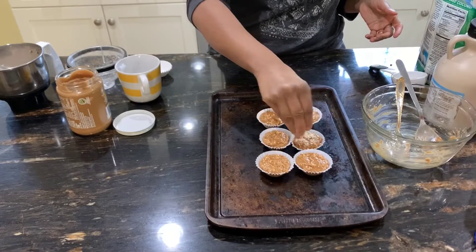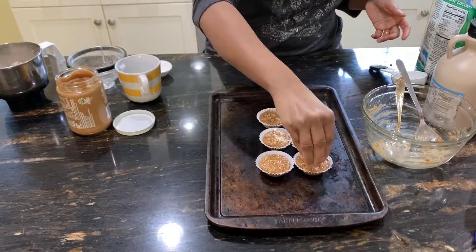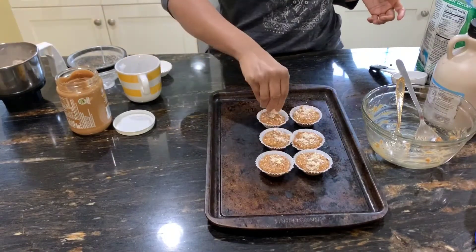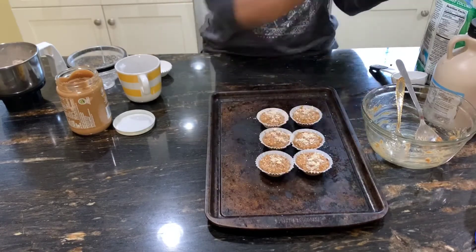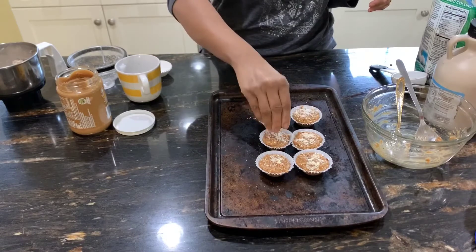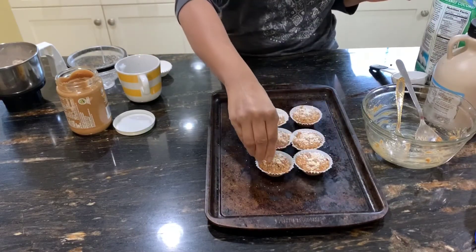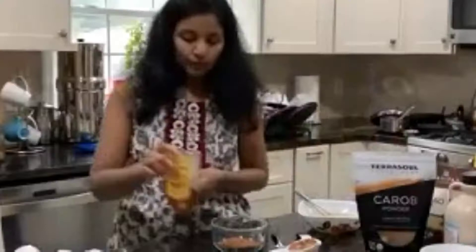Then you just top it with some more coarsely chopped almonds as well as the shredded coconut, just to make it look prettier on top. These will go into the freezer — freeze them for a minimum of 30 minutes and after that they are ready to enjoy.